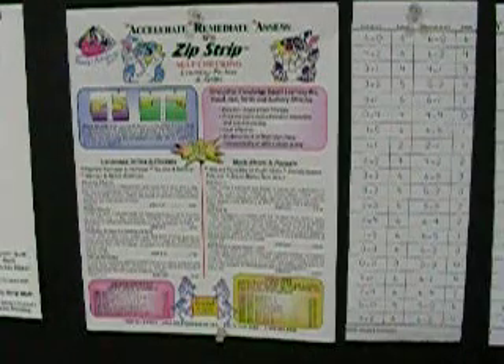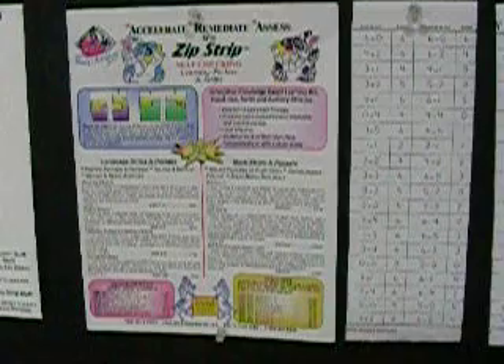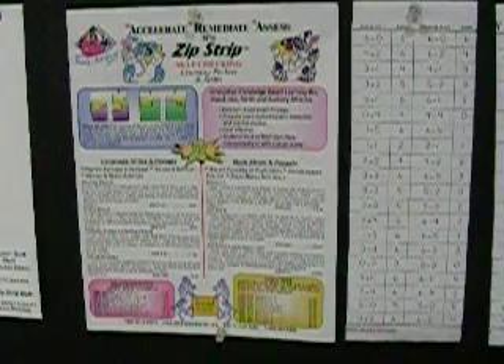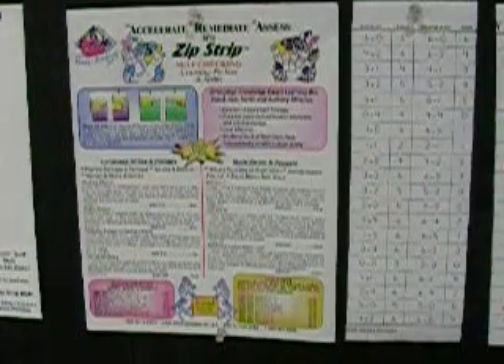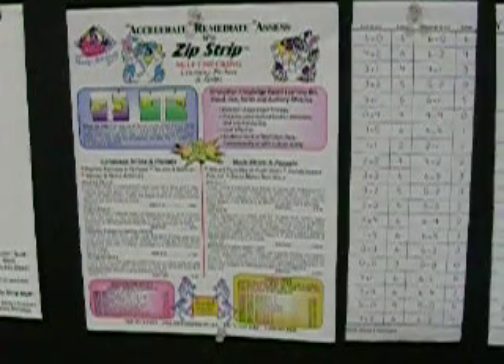You can find this pack at wendysbookworks.com — that's www.wendysbookworks.com. Look for this at the top of the page and you'll see the little flashing zebra. Click on that and it will take you to the page that looks like this.